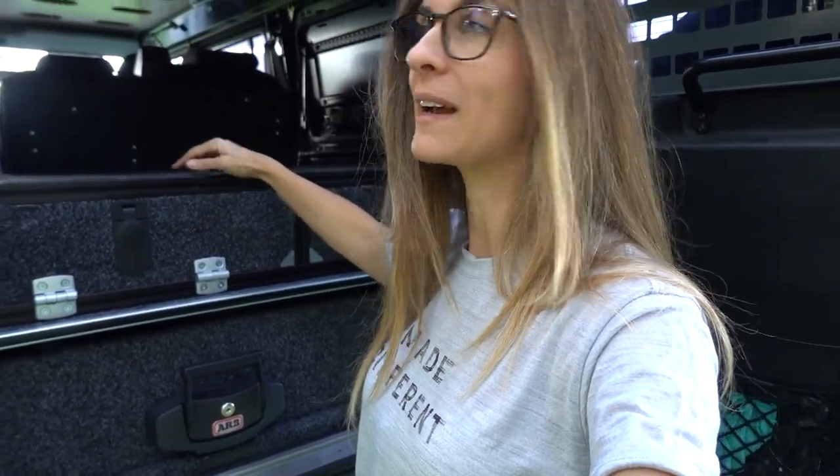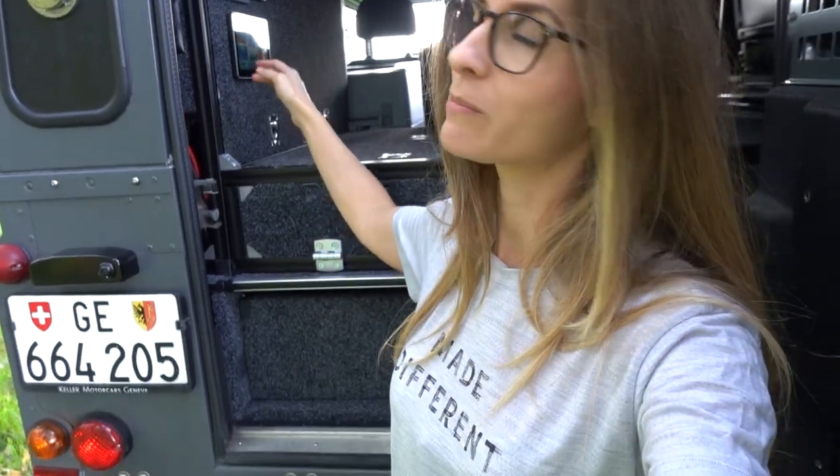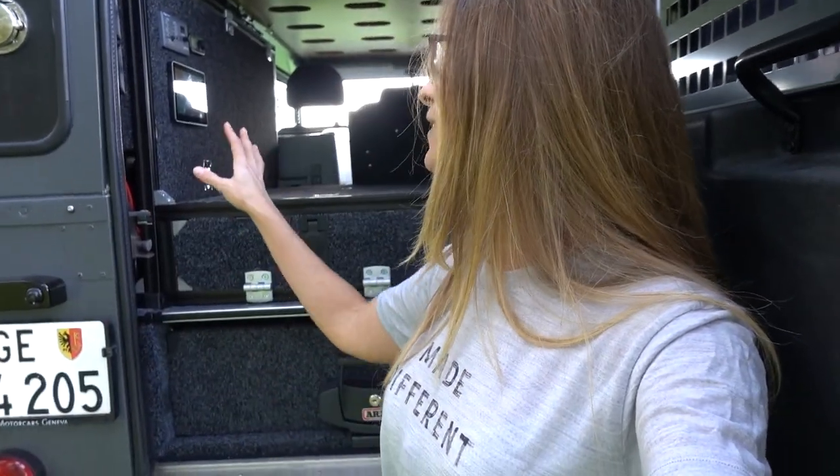Everything that we had in the box on top of the Defender and in some of the tool bags is now inside this setup. The second most important part of our interior setup, after the drawer, was the electrical setup. We decided to go for a portable induction hub — that was the main purpose of having this huge electrical setup. Now that we have it, the possibilities are endless. I'm really happy that my husband managed to do all this. For us, it was really important to have the best electrical setup for our needs and what we want to do with the Defender when we travel long term.